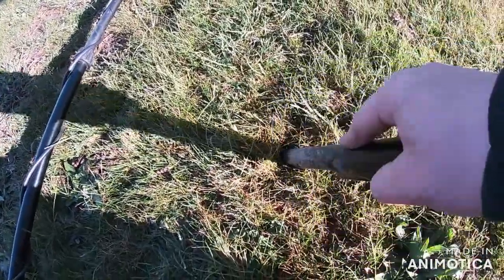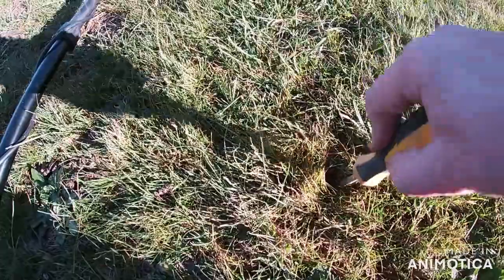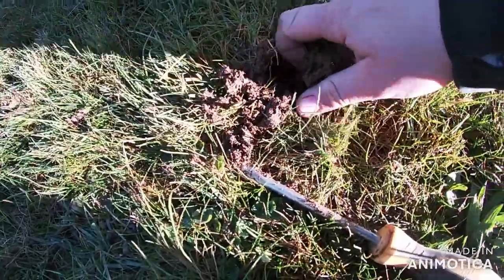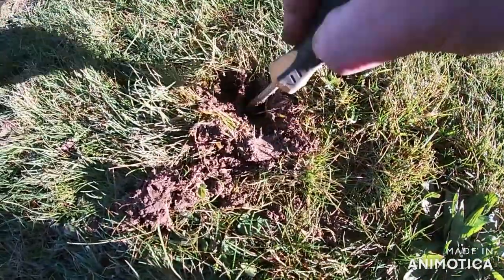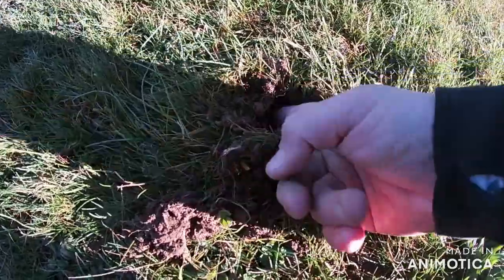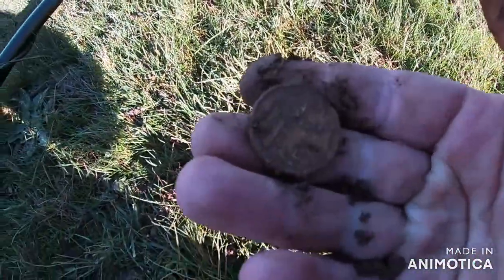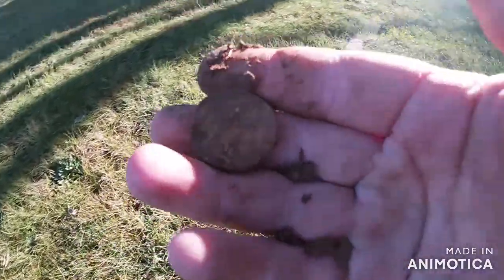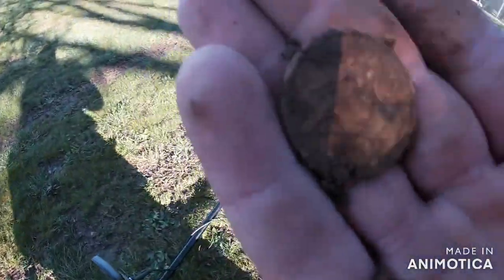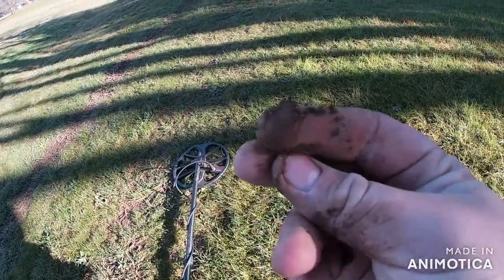Turns out that wire wasn't it. Pretty sure it's a coin. Nice - one dollar coin. Sorry, the sun's not quite out yet. Oh yeah, nice one dollar coin. Alright, on to the next one.